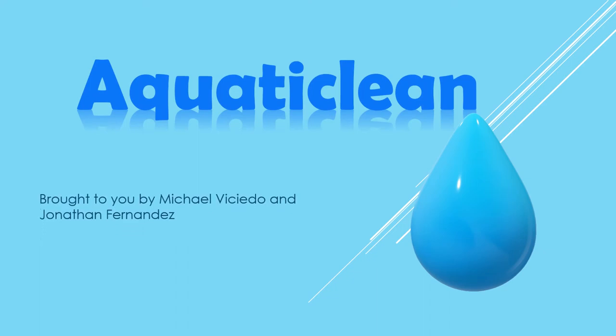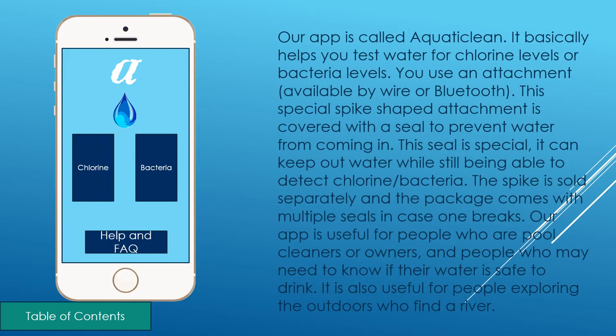Aquaticlean, brought to you by Michael Viciero and Jonathan Fernandez. Our app is called Aquaticlean. It basically helps you test water for chlorine levels or bacteria levels.